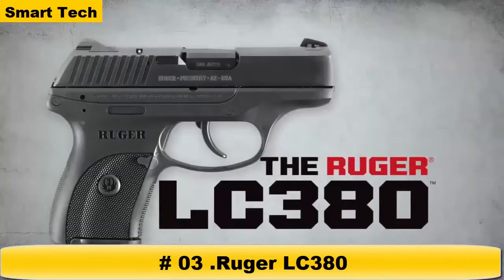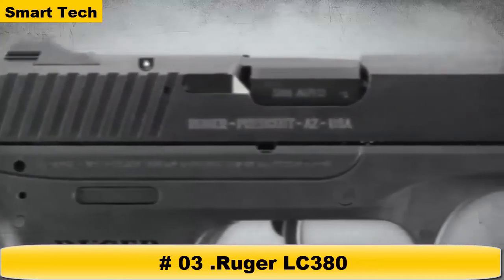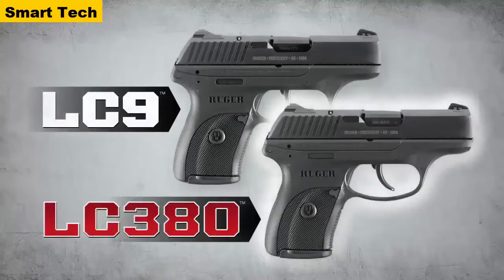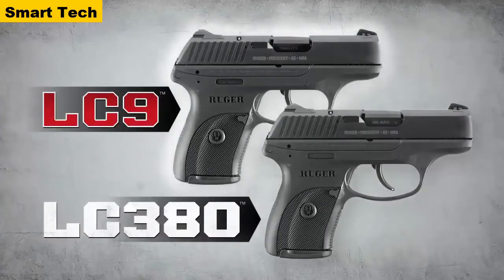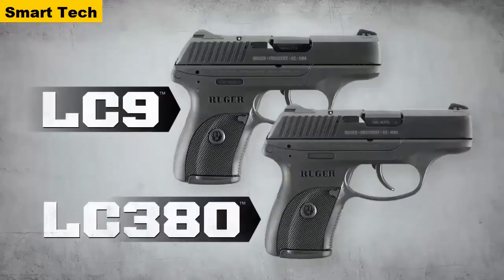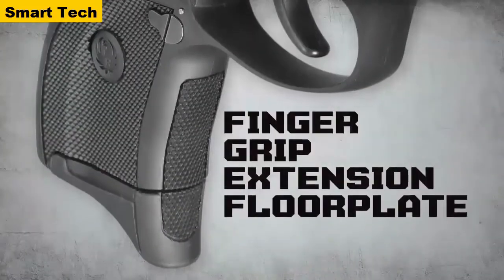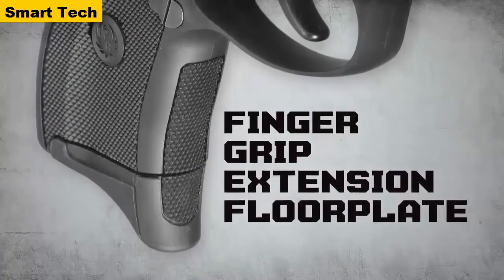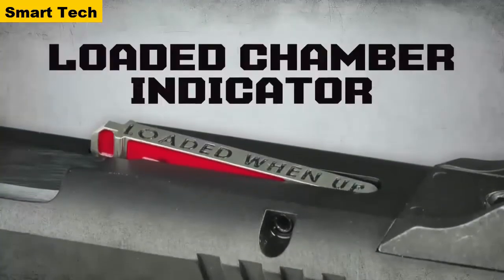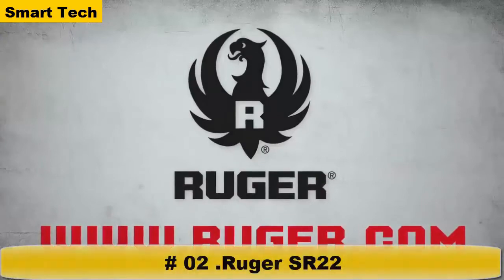The Ruger LC380 is the perfect pairing of the award-winning LC9 pistol and the popular .380 auto cartridge. The LC380 is the same size as the LC9, yet offers reduced recoil, making it Ruger's lightest recoiling personal protection pistol yet. It features a dovetailed high-visibility three-dot sight system, seven-round magazine with finger grip extension floor plate, manual safety, and loaded chamber indicator. The Ruger LC380 — another rugged, reliable firearm from Ruger.